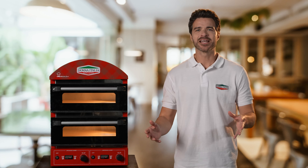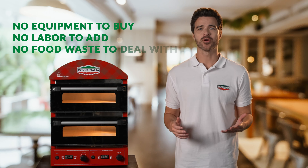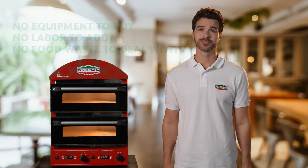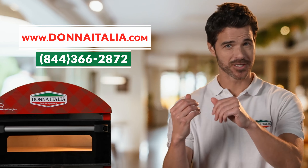Only Donna Italia allows you to increase sales and serve hot freshly baked pizzas without spending money on expensive equipment, adding labor, or dealing with needless food waste. Join Donna Italia today and add the Italian deliciousness your customers crave.